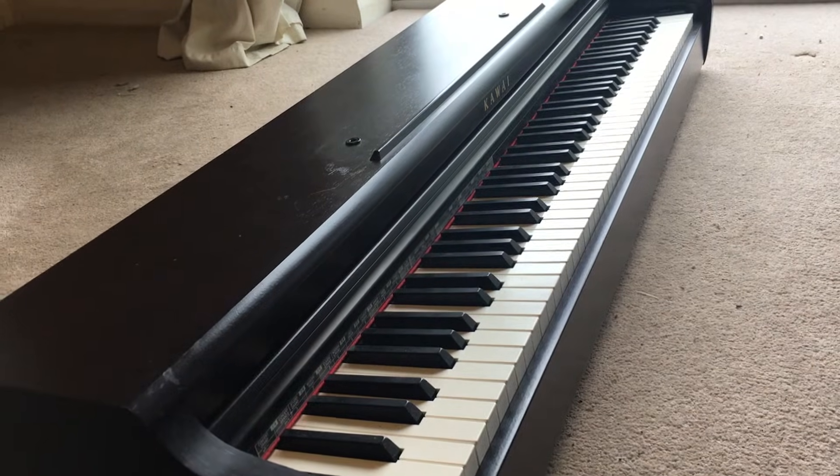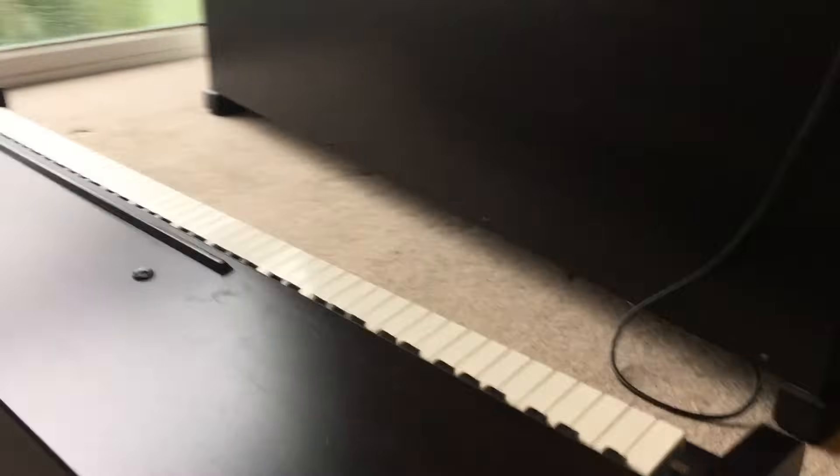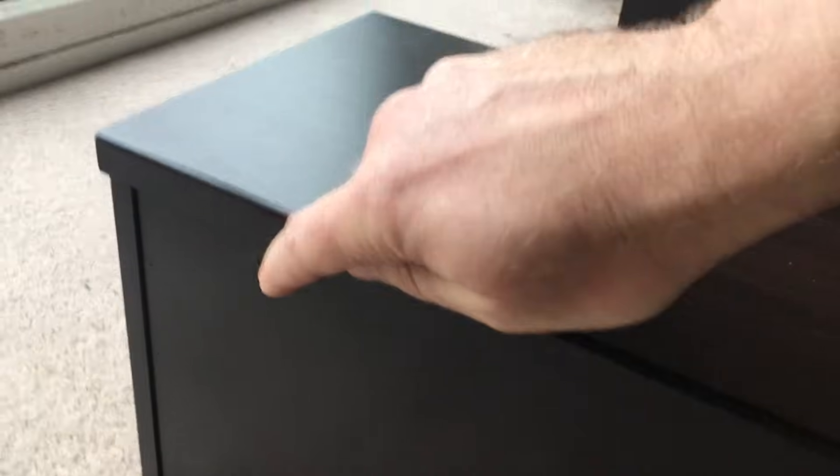Here I've taken my piano off the stand — turns out I didn't need to do that. The next step is to take off the top: there are four screws to remove, and then you can just pull the top forwards and it will come off.